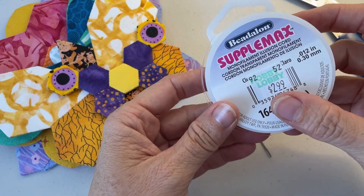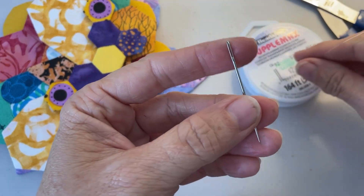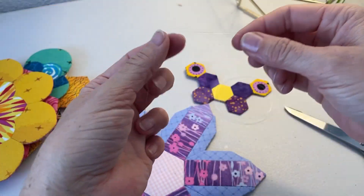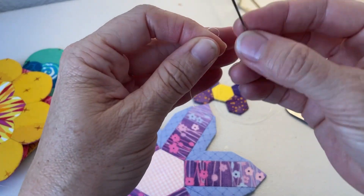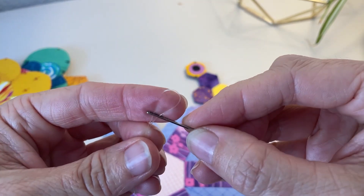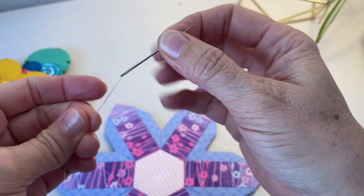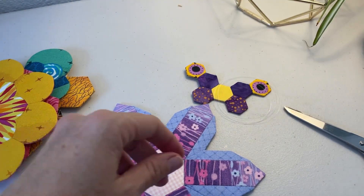Once you've got all your motifs stitched around with the ladder stitch, the next step is to attach the monofilament to those motifs. You're going to need the crewel needle, your craft scissors, your motifs, and your monofilament. The best way to thread the crewel needle with monofilament is to first make a little loop with the end of the thread, put that loop into the eye of the needle, then loop the monofilament around the needle — that will keep it attached so it doesn't come unthreaded as you work.